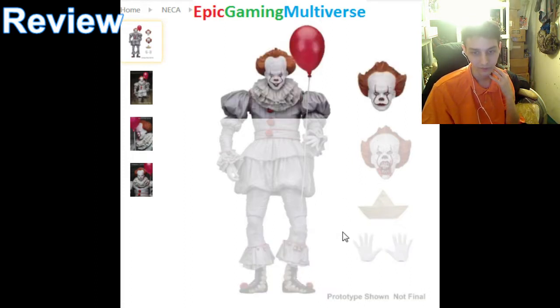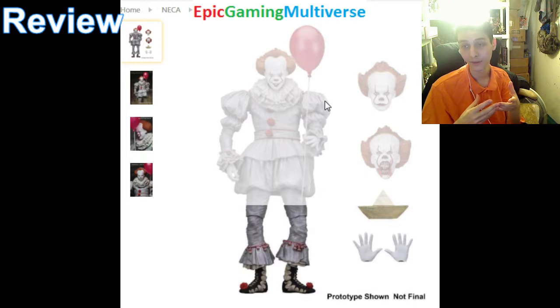Everyone's preferences are disparate from one another, so what I love may not correlate with what you love. Overall, I rate this action figure a 7 out of 10. For over $28 it should have more points of articulation, more accessories, action figures of the kids from the IT 2017 movie, and possibly a build-a-figure piece for the giant turtle — part of the IT series.